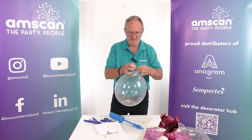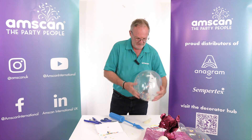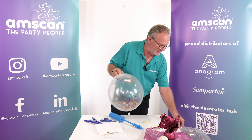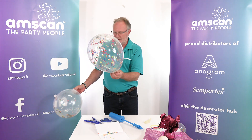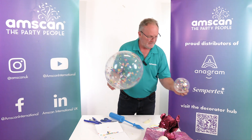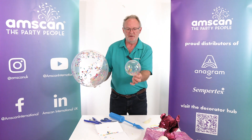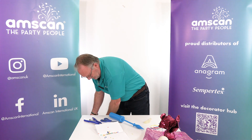They work very well inside the clears and create a nice, slightly different effect to standard confetti. Just inflate, then rub the balloon around and it will stick to the sides using static — you can create some really quite fun effects. Whatever color ribbon you use gives you different effects. I've used a little five-inch one here, which is quite fun to put into smaller designs.